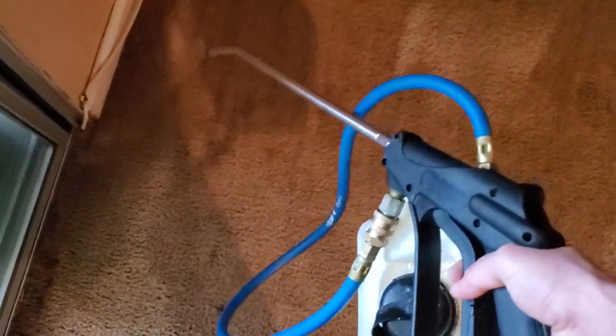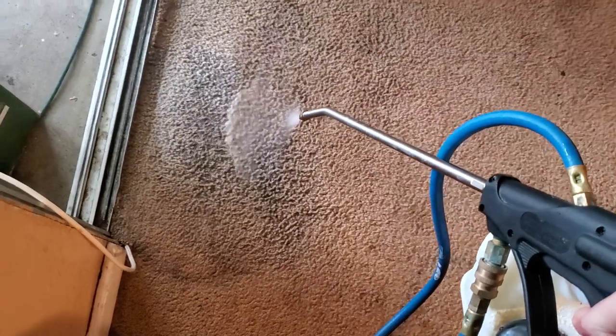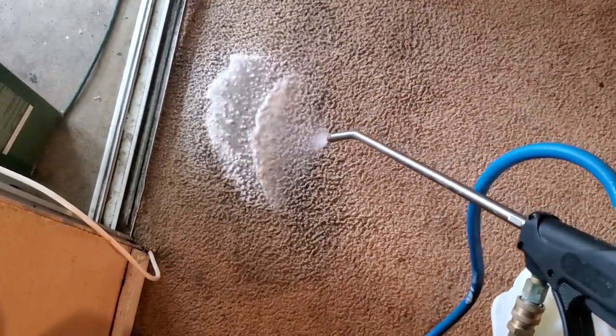So I'm testing this mix out. I haven't done this exact mix before, but based on what's in the carpet, it felt necessary, so I decided to try it out on this one. Look at that — I'm pushing dirt out of the carpet just from the pre-spray. That's crazy.